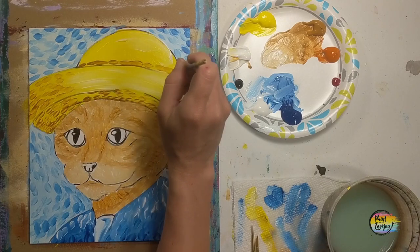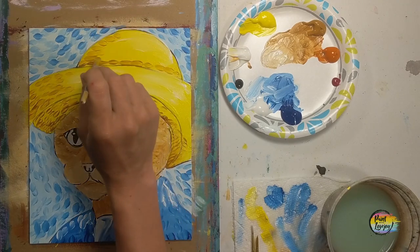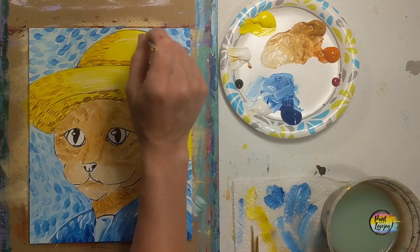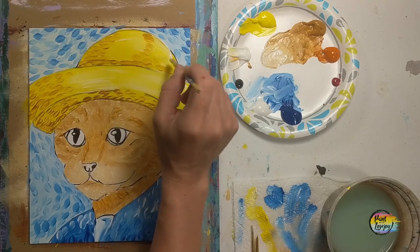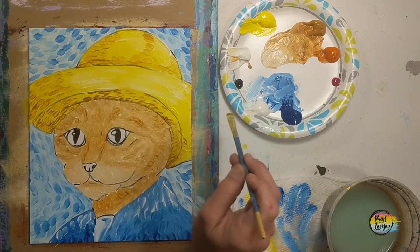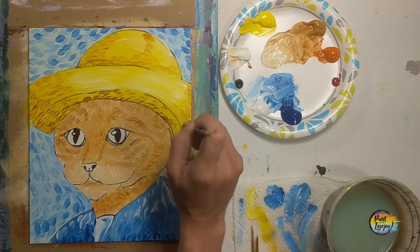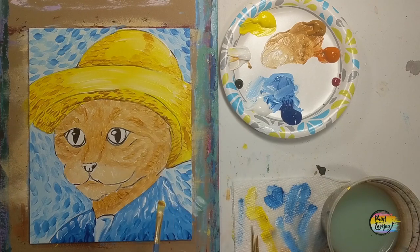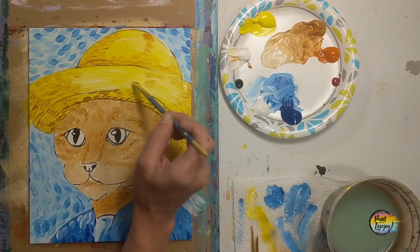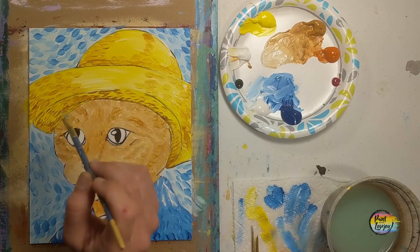Pointillism is pretty amazing with what you can do with just dots — it is very approachable. I recommend you Google pointillism art and check out what it is. I have a feeling you will like it. Moving into the top of the hat, noticing the direction of the dash marks. Because that yellow paint is still pretty wet underneath, it does kind of change the shade of the raw sienna each time I make a mark — something else to observe.